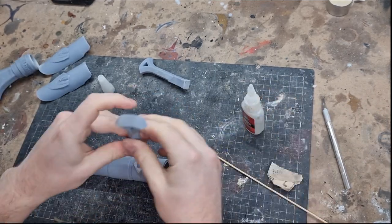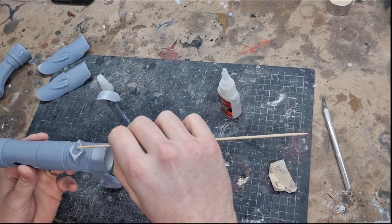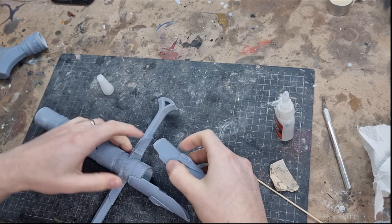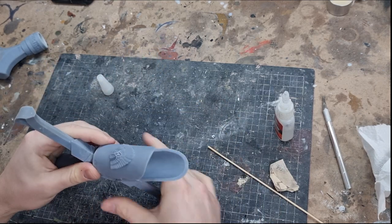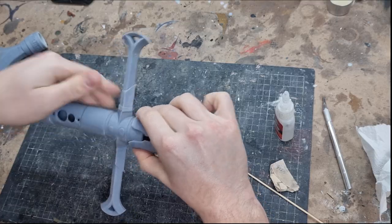The next stage was gluing all the pieces together — just putting a little bit of super glue down, spreading it out, and then gluing the pieces in. When gluing the emitters on it's really important to make sure they're aligned properly. I didn't have any registration marks, so I just took extra care to make sure they were glued on straight.